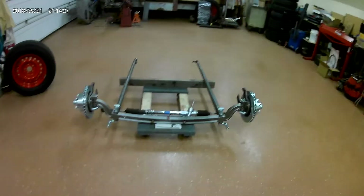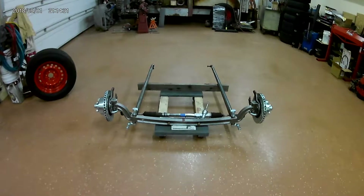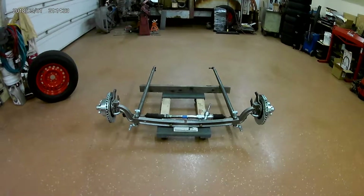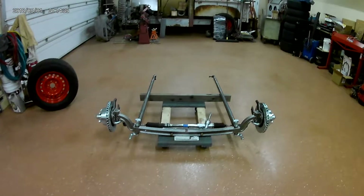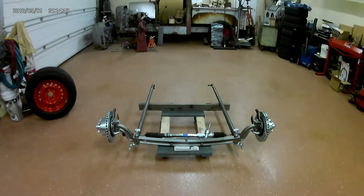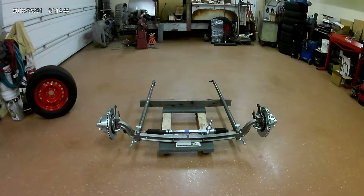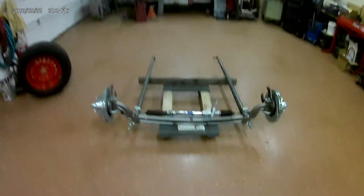In the last video, I had the axle pieces broken down with the bosses that still needed to be welded on, the rack mount needed to be trimmed. I said I'd load up another video once I got everything done, so here's where we're at.